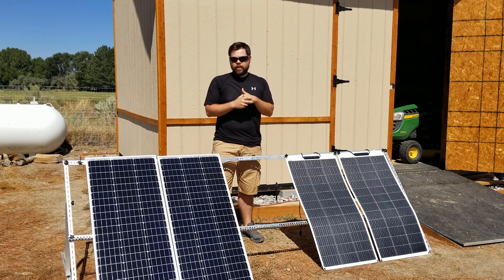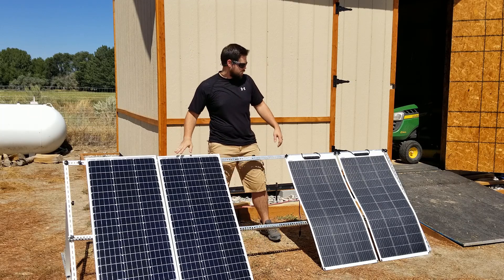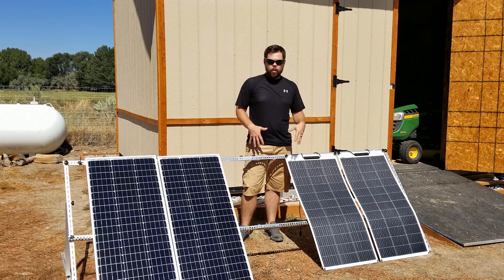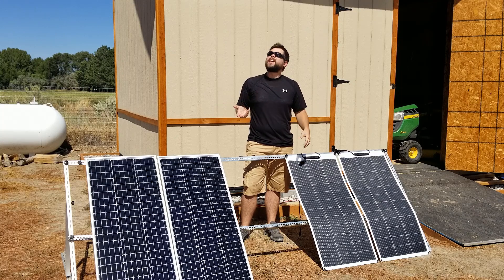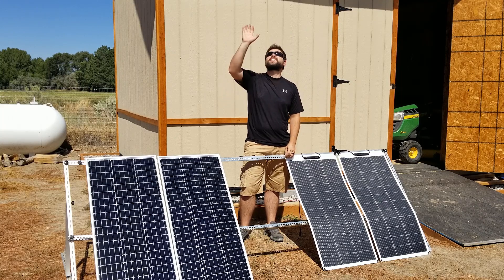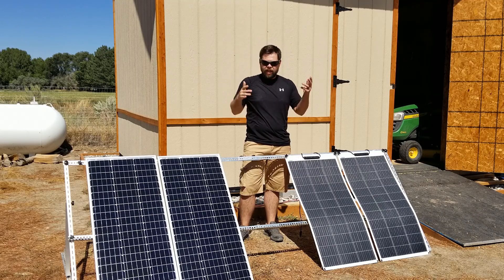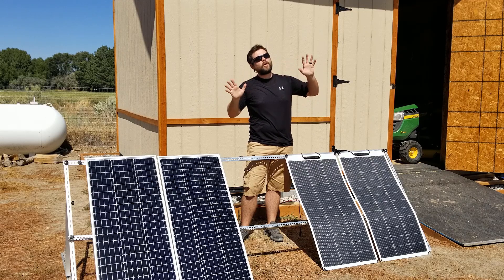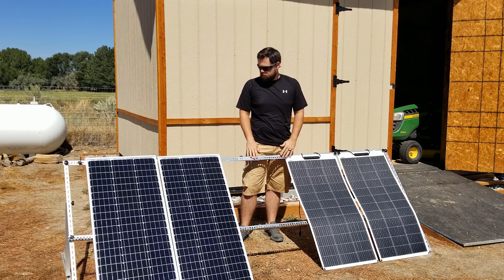The very first thing we're going to do is a power production test. I've got two rigid 100s and two flex 100s, and we're going to be testing the combined power output between the two panels. It's almost a perfectly clear sunny day — we've got just a tiny bit of clouds and some smoke from the California fires, so it's not perfect conditions, but it's pretty dang close.